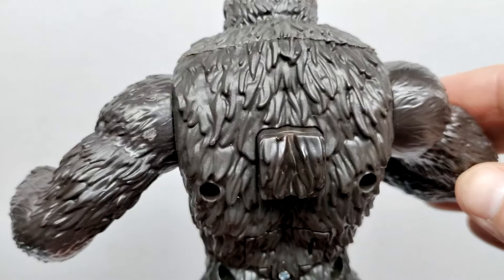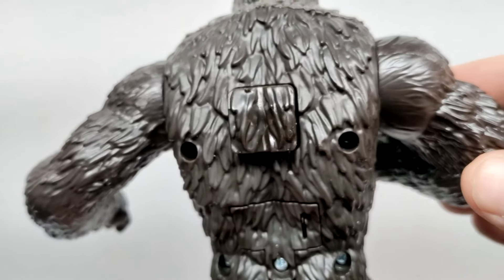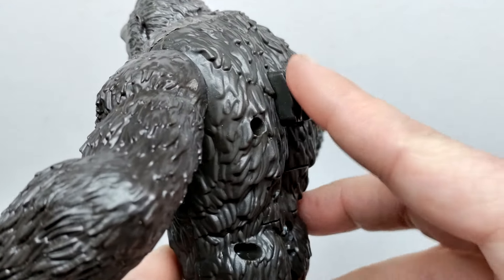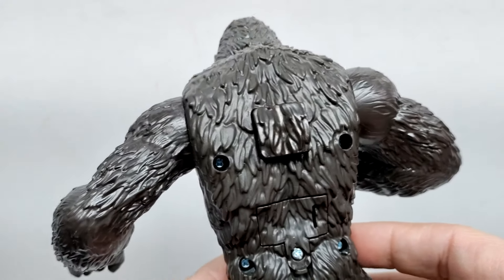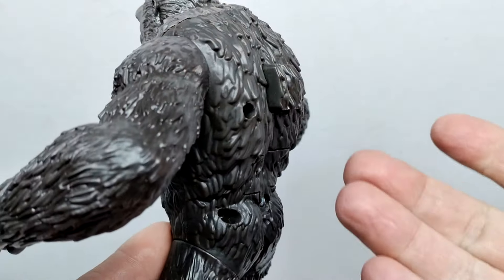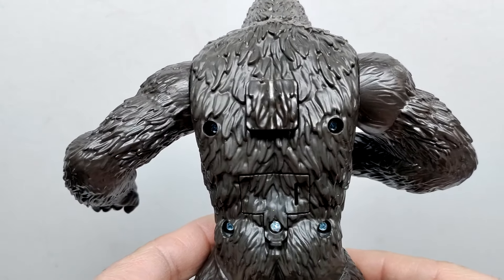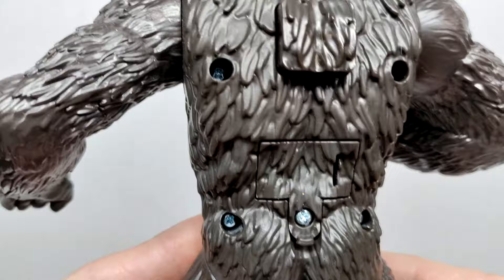Moving down through the back, all of the wavy fur is sculpted out — it's not the most impressive sculpt ever but it looks okay. The button on the back is super obvious, extended away from the body. It could have easily been flush with the surface — I've said this every time. It's like they underestimate the intelligence of kids, but I'm not trying to completely insult Playmates — I think kids are a little smarter than they realize.